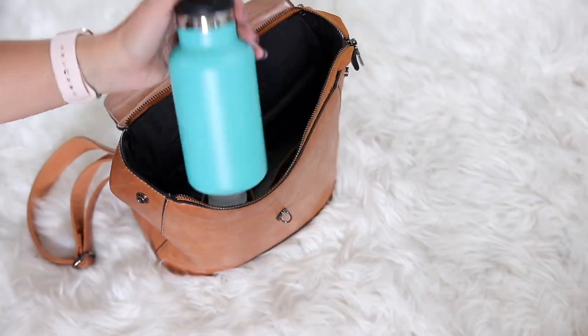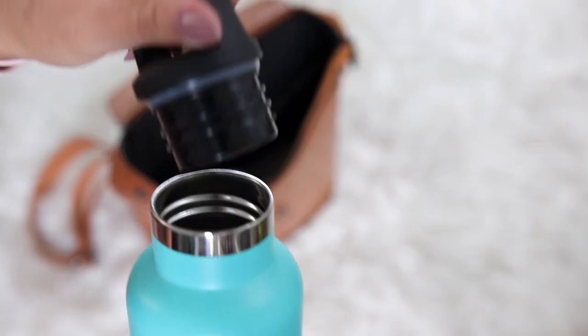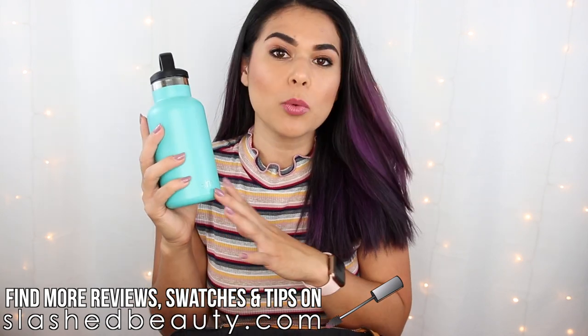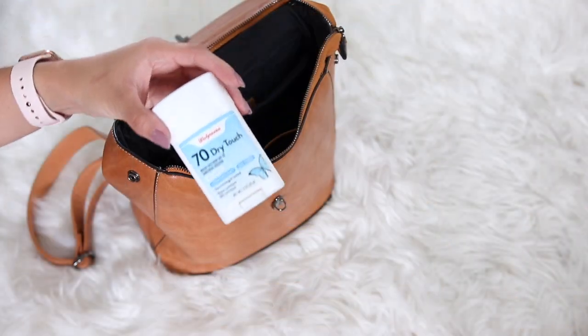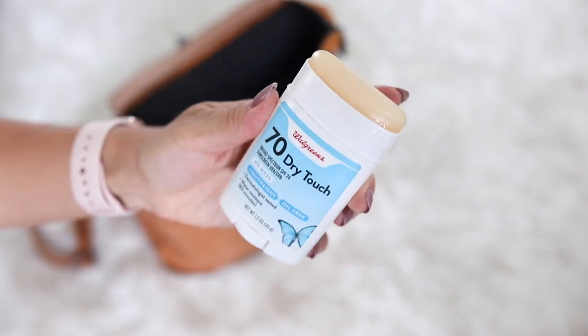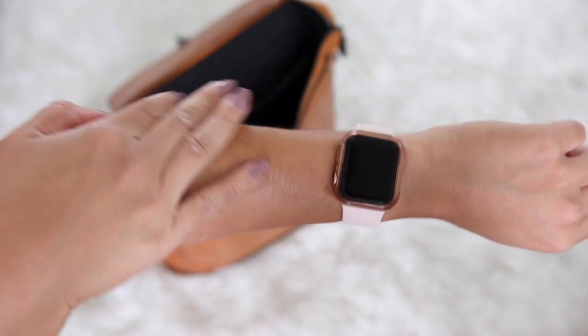Now let's get into the main compartment of the bag. First up, hand sanitizer — pretty self-explanatory. One of the reasons I carry a backpack versus a smaller crossbody is because I like carrying a small water bottle during summer. Especially here in the desert, it's so easy to get dehydrated, so I use this small Simple Modern insulated water bottle. This is the 12-ounce Accent model — I have a bigger one for the gym and my bedstand, but this is the perfect purse-friendly size. Another summer essential is sunscreen. I keep a sunscreen stick in my purse so I don't have to worry about anything exploding. It almost looks like deodorant but it's so easy to just swipe on if I've forgotten to put on sunscreen at home. This is the Walgreens store brand, SPF 70, so I have no excuses not to put on sunscreen.